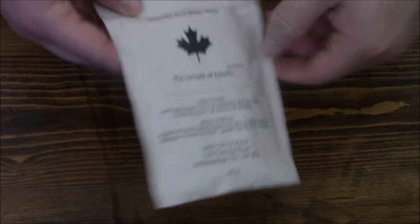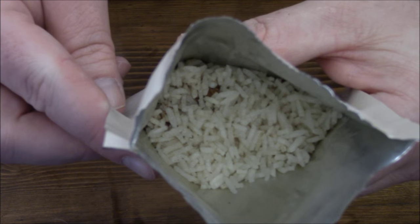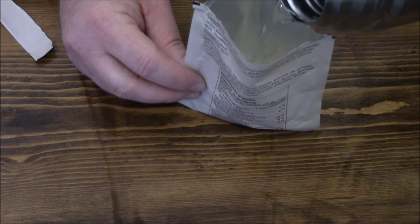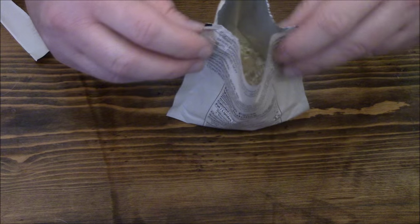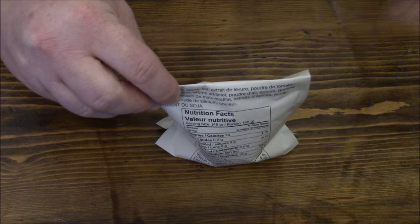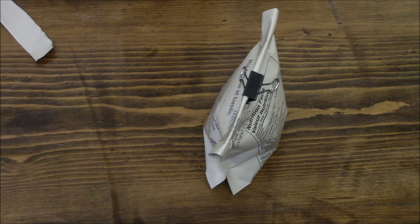We'll start with the tomato and basil rice since it takes longer. It's got a little tear notch and a nice tomatoey smell — imagine that, seeing how it's tomato basil rice. It doesn't specify an amount of water, just says pour to the fill line, which is kind of hard to judge seeing how the fill line is on the outside of the bag. It has a nice little stand on the bottom, and you just fold it over, let it sit eight to ten minutes. Binder clips come in super handy to keep the heat in.